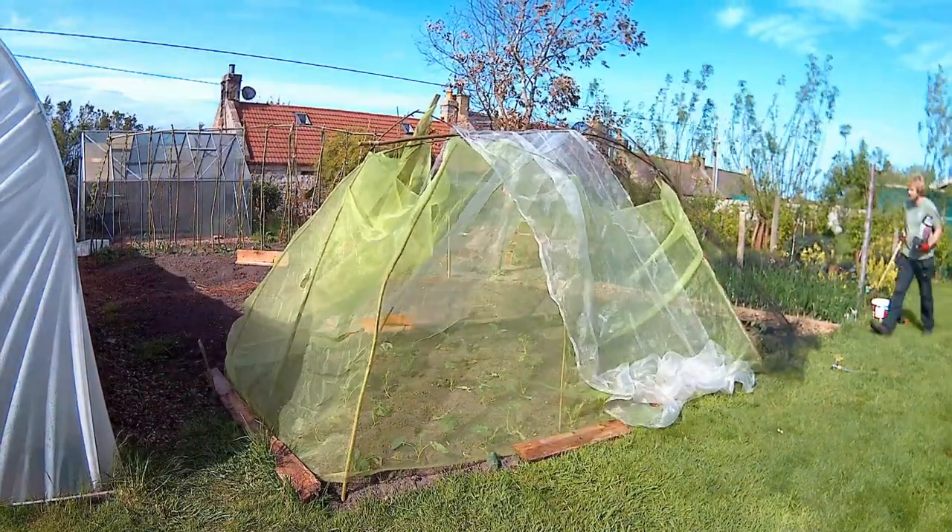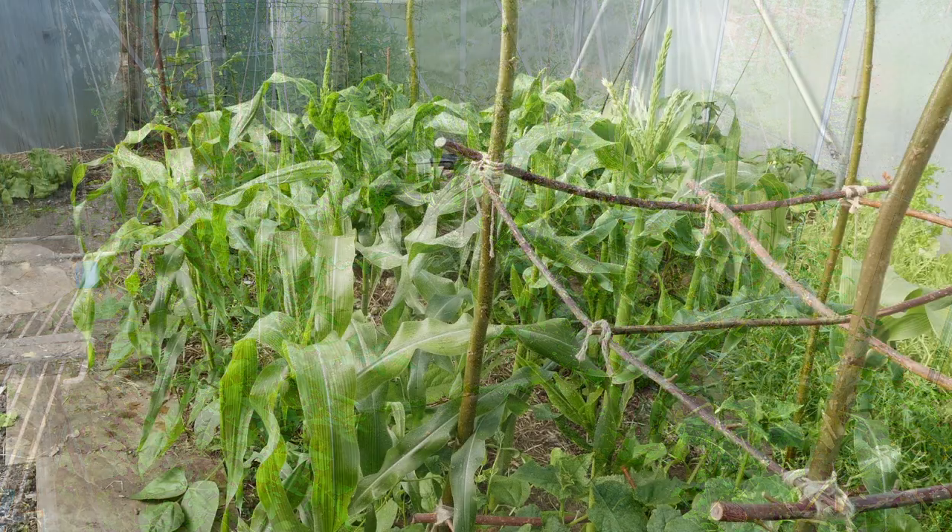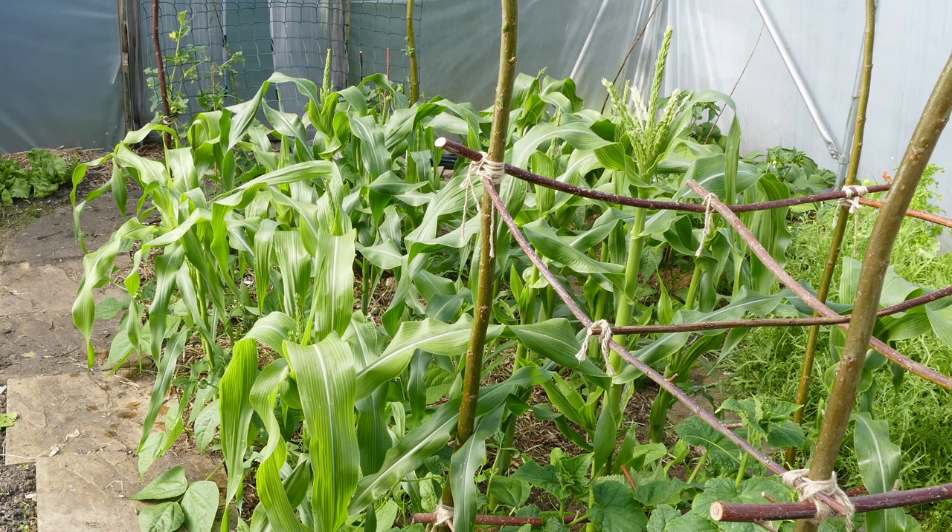That's all for this update on the vegetable garden. I'll give you another update in about a week's time — that will be the June update — and you should see quite a bit of growth because at this time of year with the warmer weather coming, vegetables really start to come into their own.